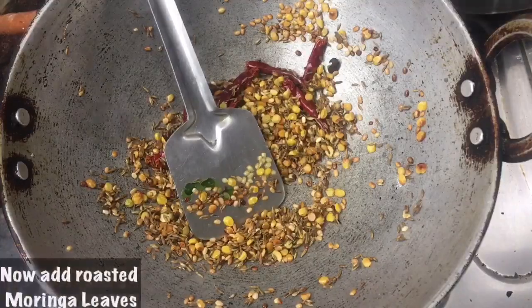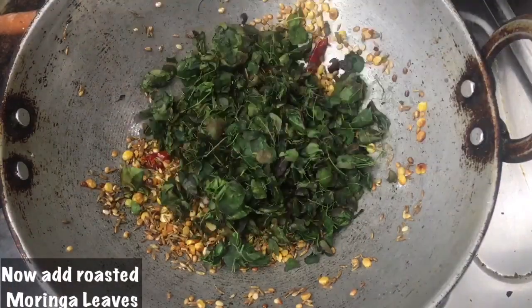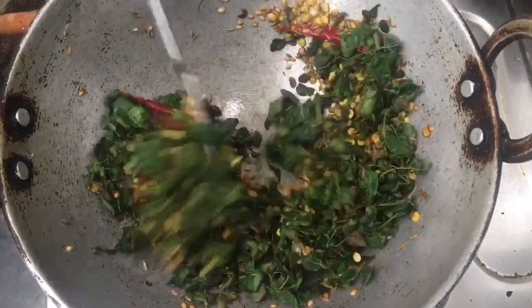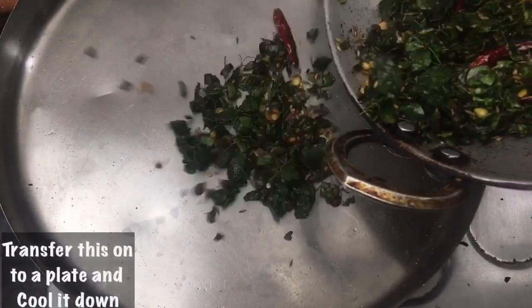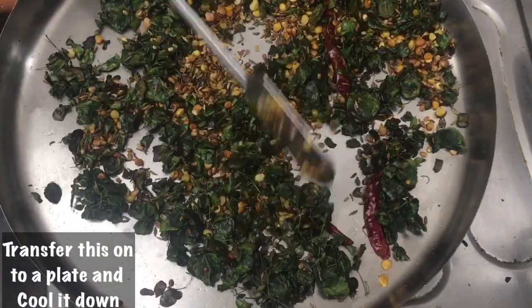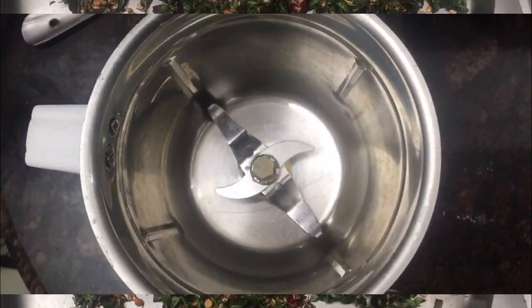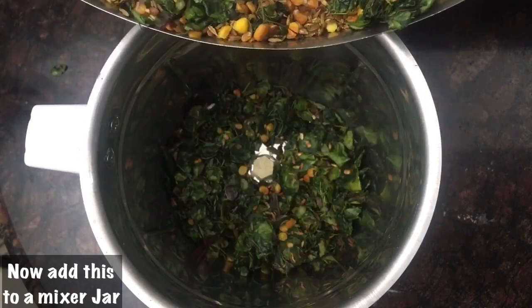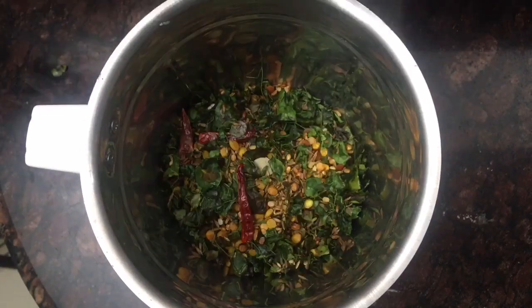Now, if you can figure it out, we will put it in the middle. I will put it in the middle of a plate. Now, I will put it in the middle of a table.